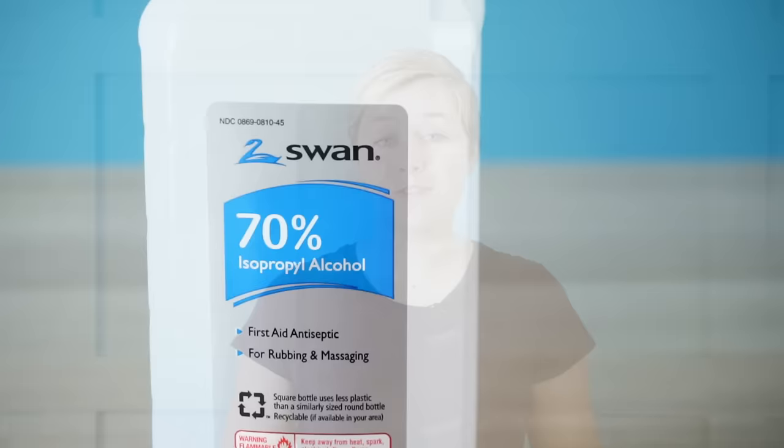The other thing I like about isopropyl alcohol is I know exactly what's in it. With a lot of other pesticides, they have a variety of chemicals in them and I don't really know what they'll do if they get on my skin. However, with isopropyl alcohol, I know it's not going to irritate my skin, leave a residue, or cause fumes that would irritate my skin, my eyes, or be problematic for my children.